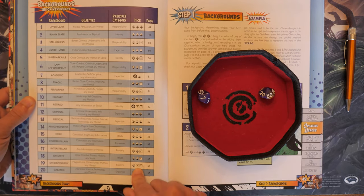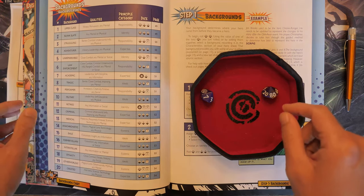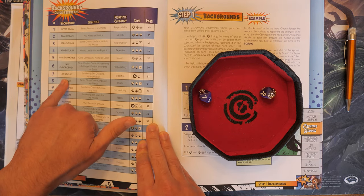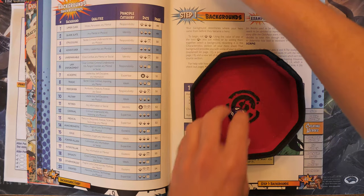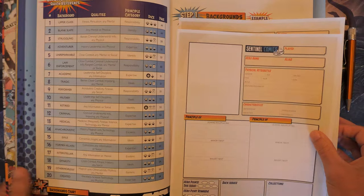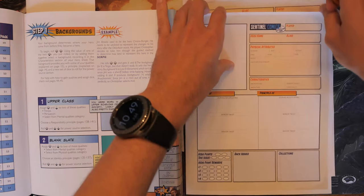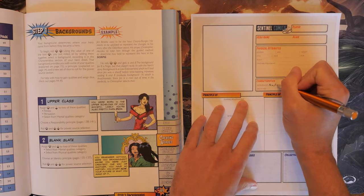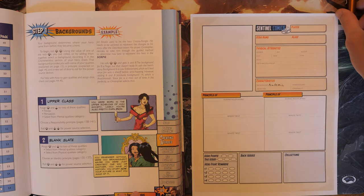On this page for backgrounds we have the title of the background, the qualities available from it, the principal category to list on our sheet, and the three dice we'll be rolling in the next step — except Academic, which gets two dice. It also lists the page number for that specific background. We need to choose between Academic, Tragic, or Exile. I think we're going to go ahead and choose Academic — that sounds like a very interesting choice. We'll need a d12 and a d8 ready on the side.